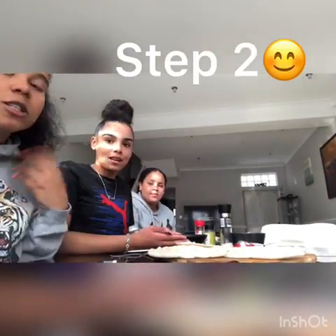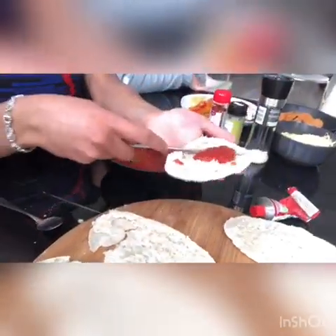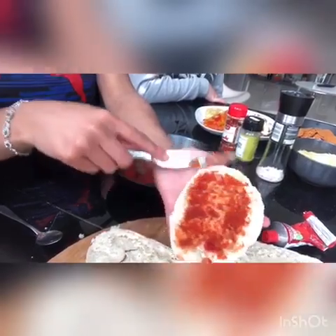The second step of making our pizzas is to spread your chosen sauce onto your pita bread using a spoon. Kira is going to demonstrate. I'm just going to get a spoon and put one dollop on my pita bread, then get my butter knife and just spread it all over. Try not to get it all over the corners, because you don't want dry pizza.